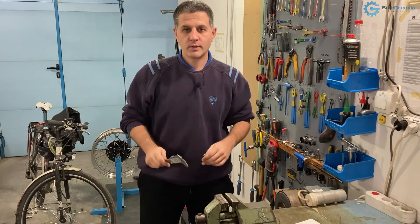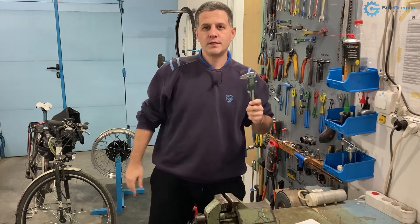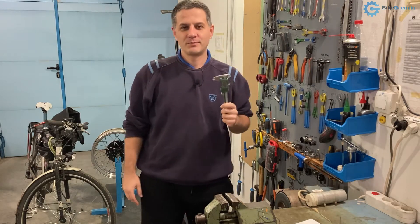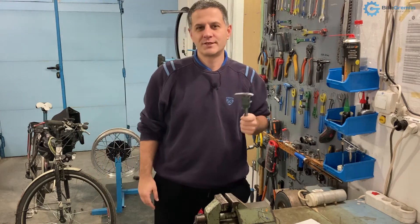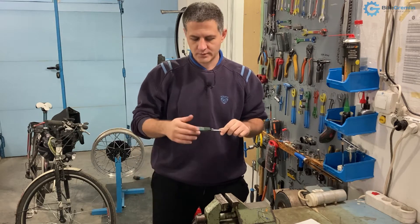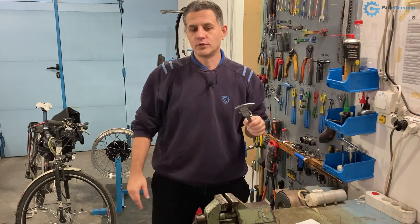Hi guys, today I will talk about some precision tools: calipers. As I like to say, one good measurement is better than a thousand expert opinions, and that's often the case. So I will talk about how to select a decent quality caliper and show a few models.